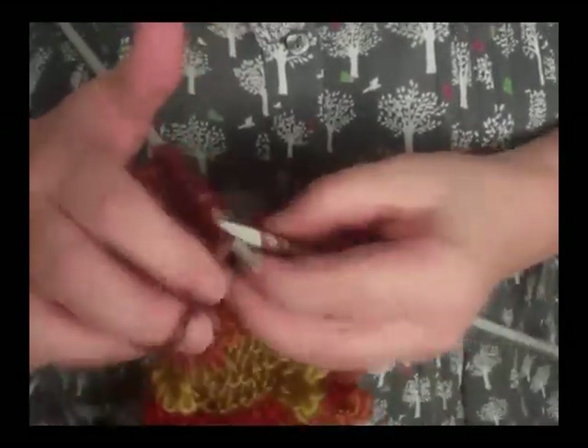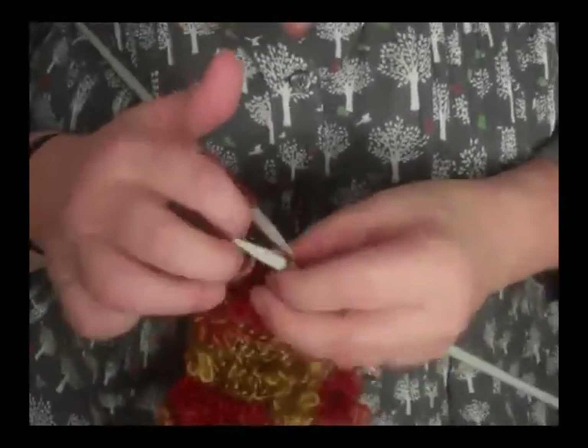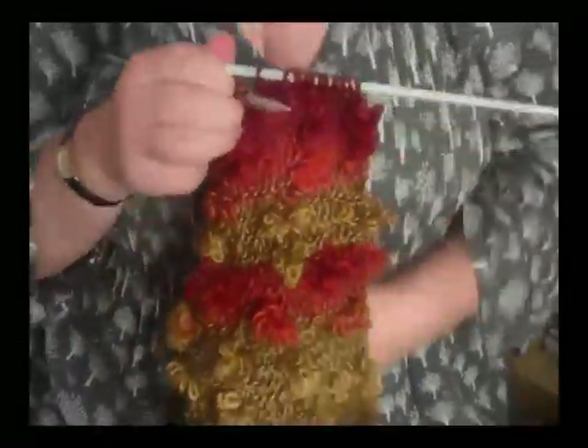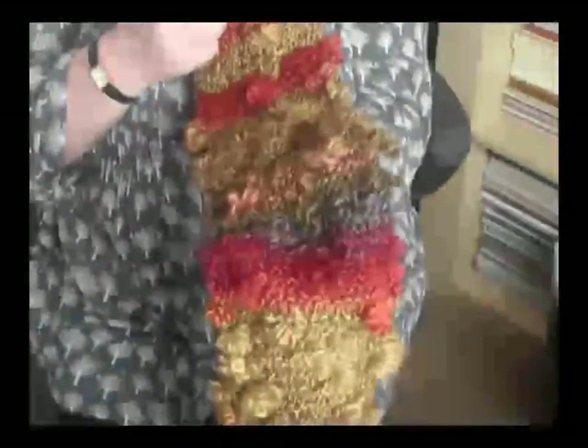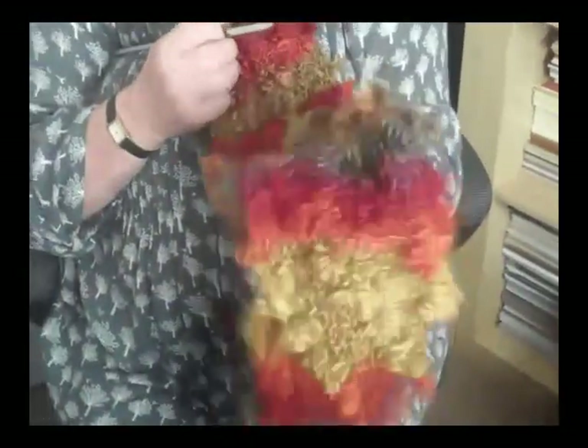It looks more complicated than it is, but just look at the stunning effect it gives you when you've finished. Isn't that beautiful? I hope you enjoy your knitting.